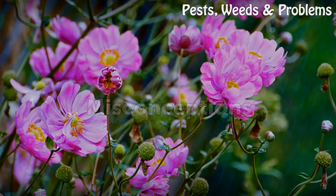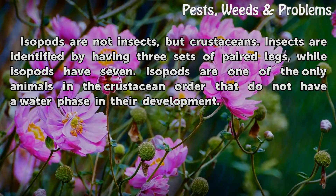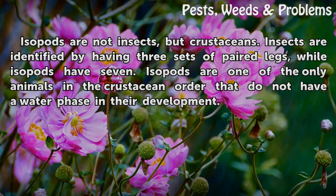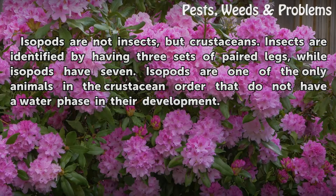Misconceptions. Isopods are not insects, but crustaceans. Insects are identified by having three sets of pairs of legs, while isopods have seven. Isopods are one of the only animals in the crustacean order that do not have a water phase in their development.